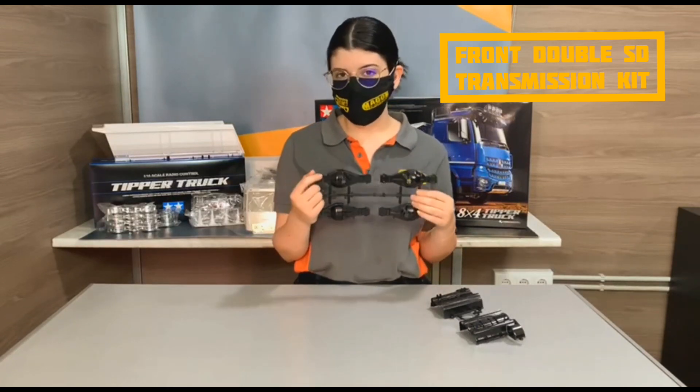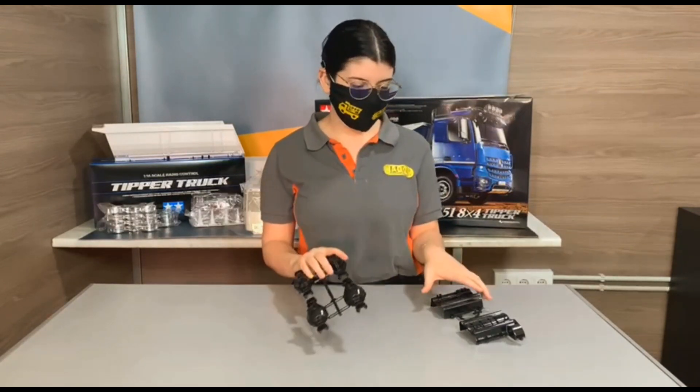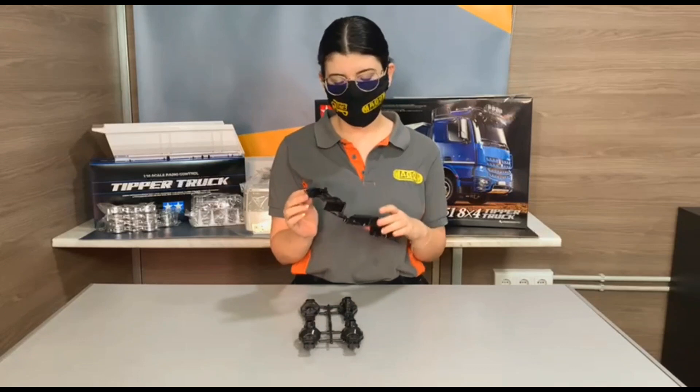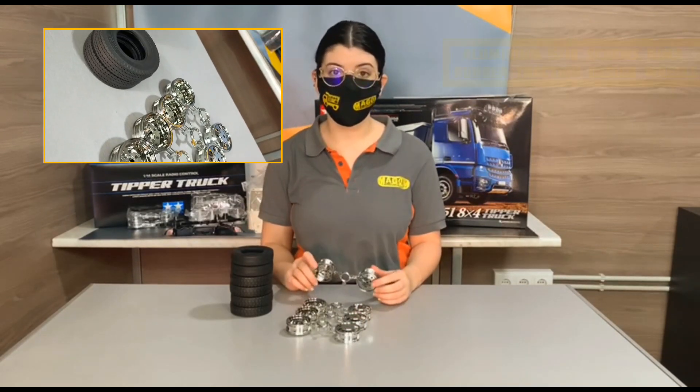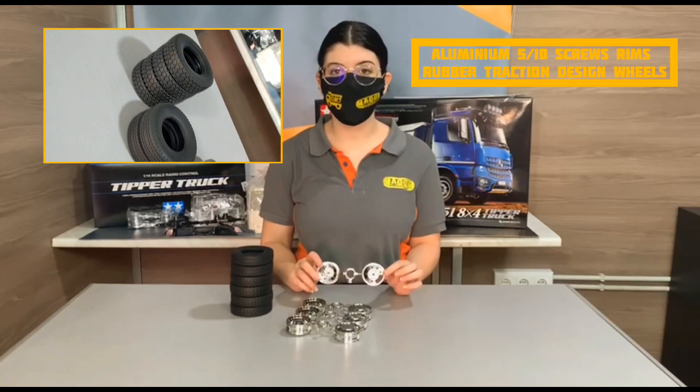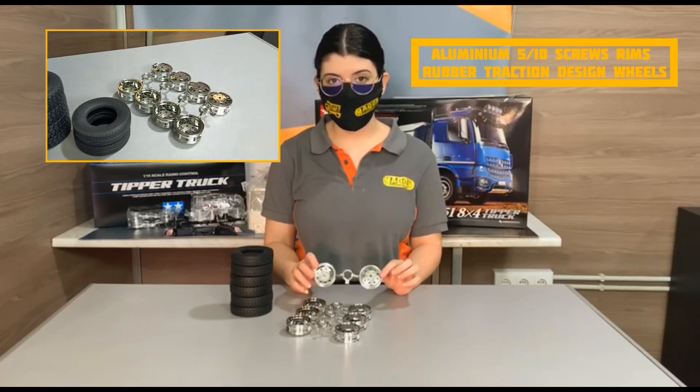The case will be in aluminum and this gearbox will be smaller. Another thing you would like to know is that our differentials will also be available for Magon rims with 5 or 10 screws.